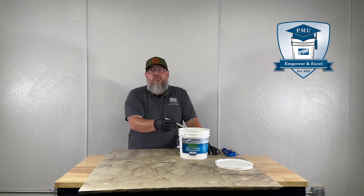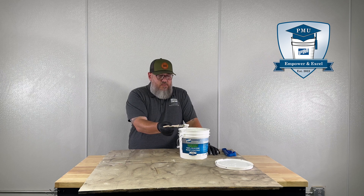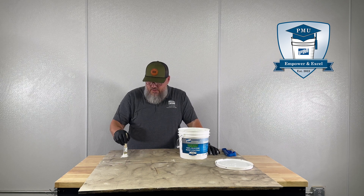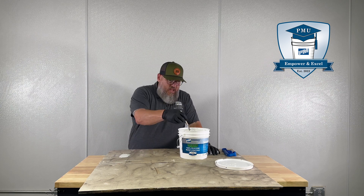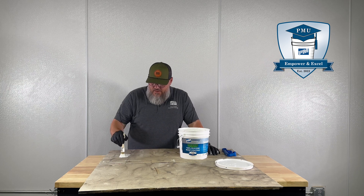Now I'm going to use a little of our high solid silicone to put down over here to show you how to use the milgauge. For this video I'm just going to put some down with a little 1-inch chip brush, making sure I put enough down that I can get the whole milgauge in there. Then we'll measure it.